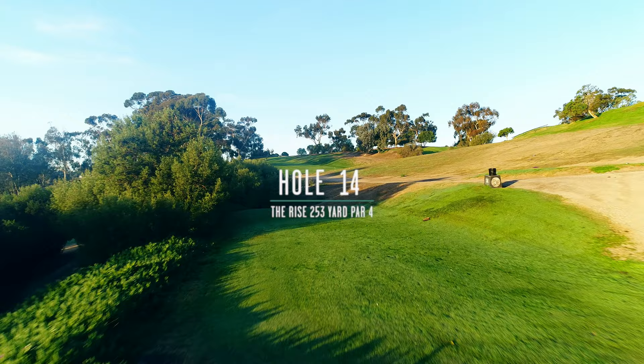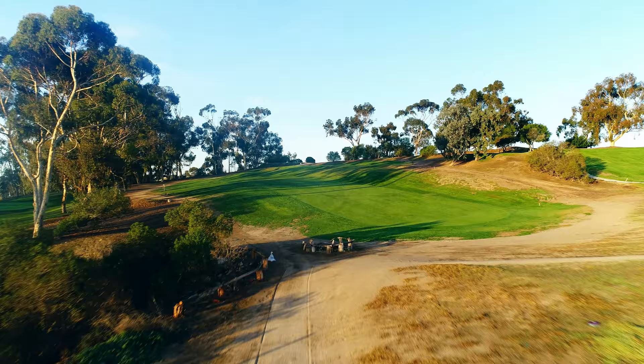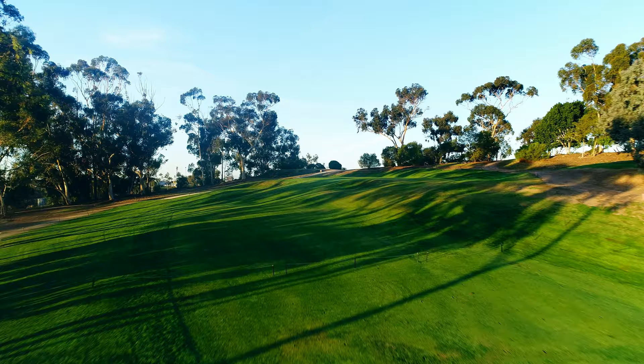The Rise, number fourteen. This is a straightforward hole — you can be the gorilla here. Go for the green and you'll get the reward for doing it. The safe shot is well short, a hundred yards short, hitting no more than a 4-iron off the tee.